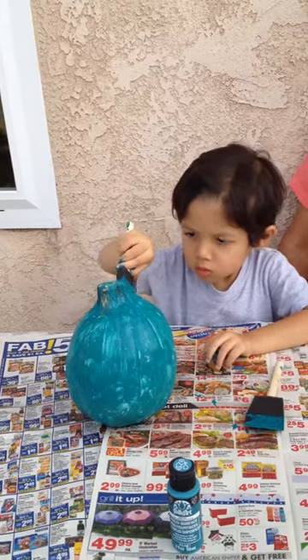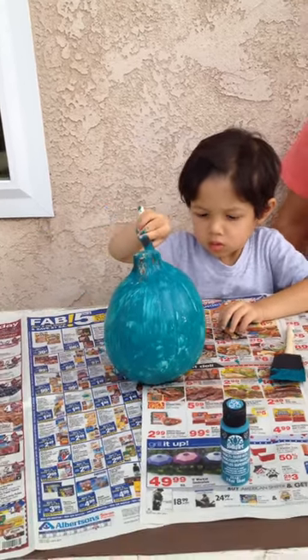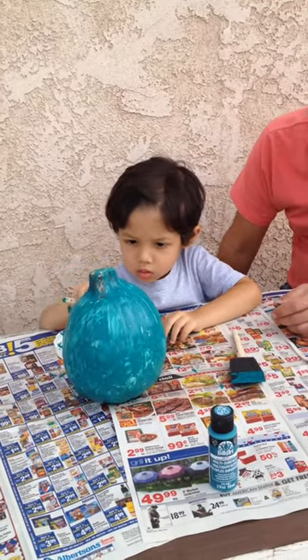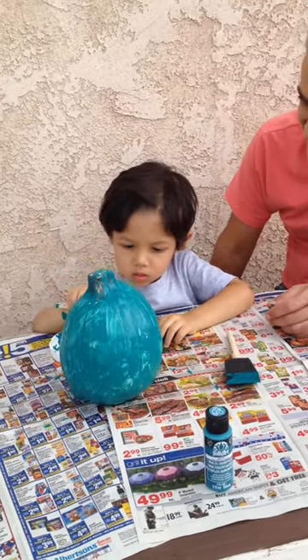1 in 13 kids, about 8%, have food allergies. Alan's food allergies include peanuts, tree nuts, flax seed, wheat, milk, and eggs.